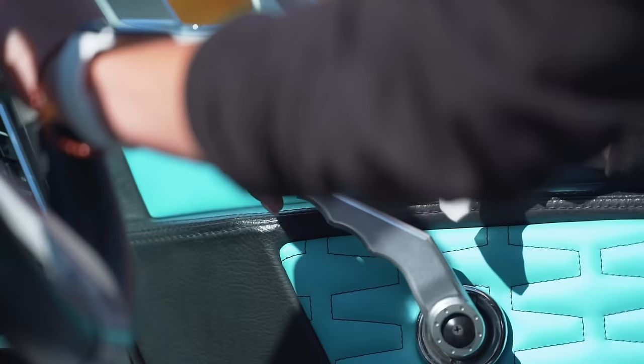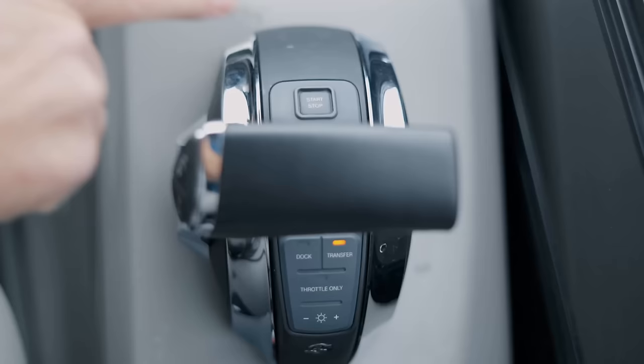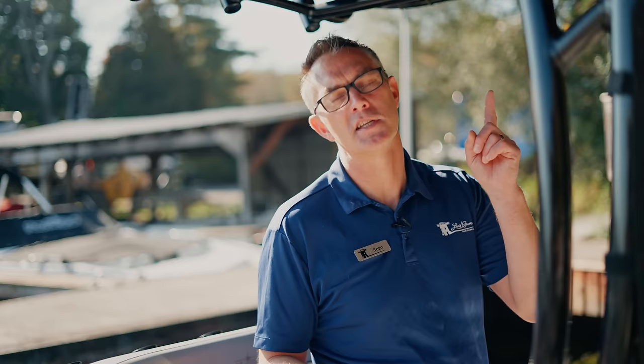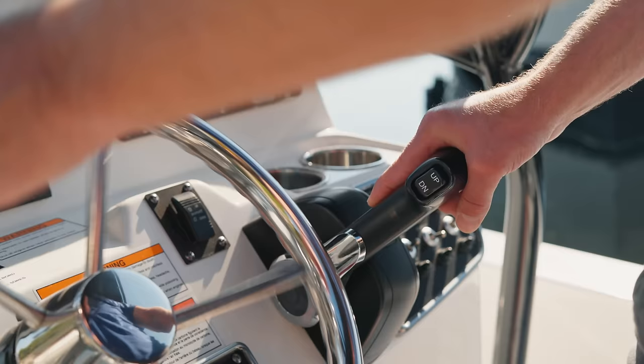The first thing you want to remember is that there are two different types of shifters: a manual shifter and a digital shifter. If you want to know more about that, check out this video here. A manual shifter, which is what we're going to focus on today, is actually pushing a cable to your engine where the shifting actually happens.